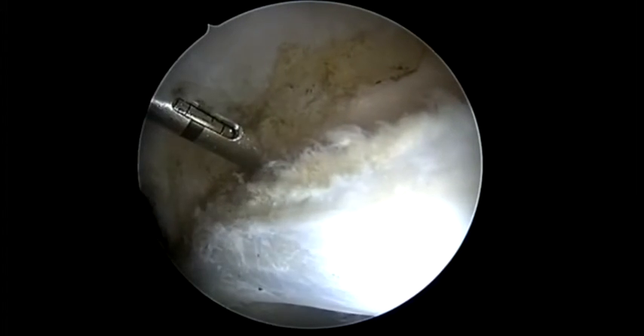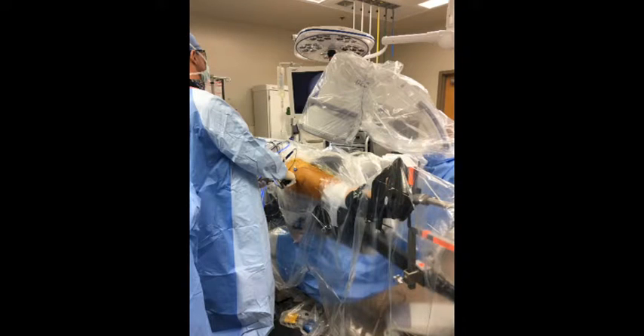We will check the articular cartilage to ensure that there's been no bubbling or damage to the subchondral bone. The drill guide is then removed and the sutures are passed through the labrum and tied down.